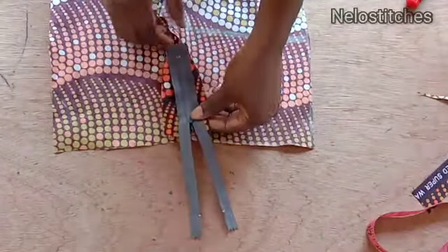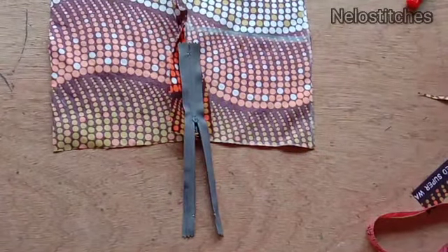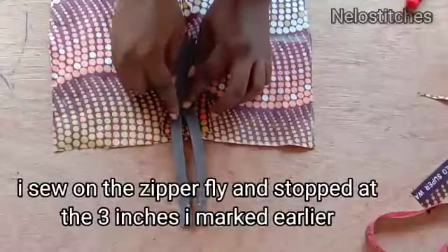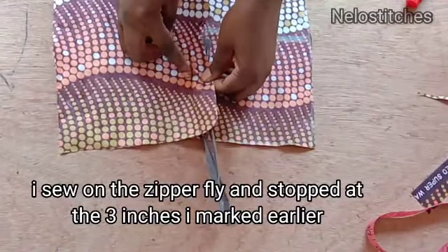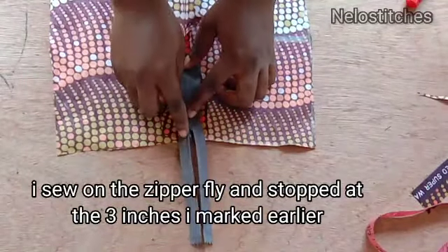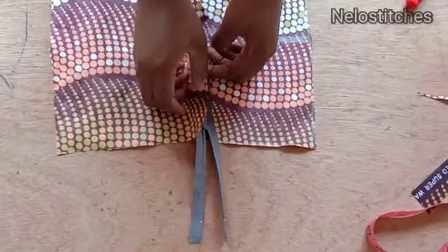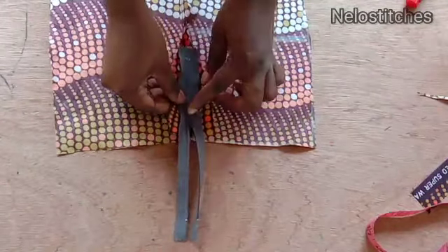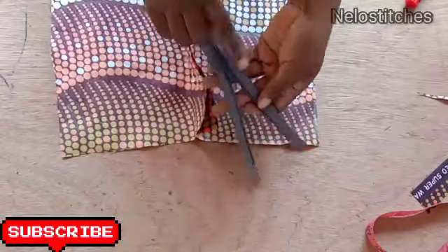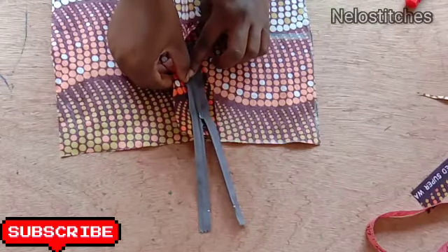I'm placing the zip like so. I stitch on the right side first and stop at the three-inch mark where I backstitched. For an adult the zip is seven inches long; for this child I use three inches. I place the zip and stitch it in place.